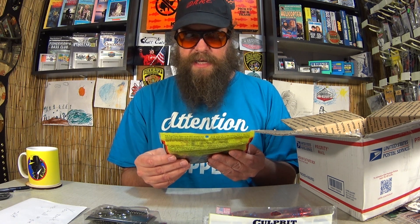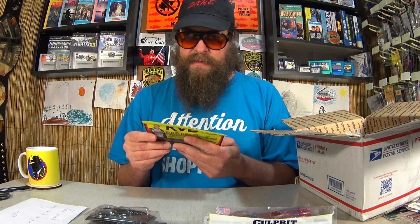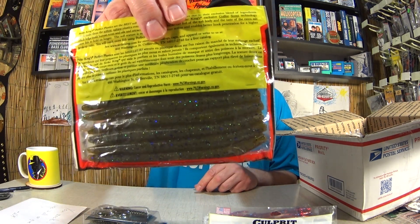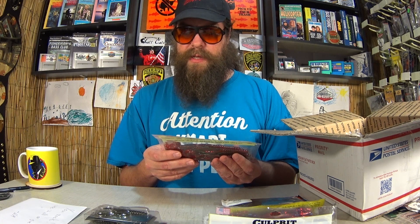Here we have a package of KVD Perfect Plastics Ocho's in Honey Candy. This is a good looking color. I don't think I'm familiar with Honey Candy. This will probably go in my use pile for next season. We got another pack of Culprit Worms. This one is Watermelon Red Core.